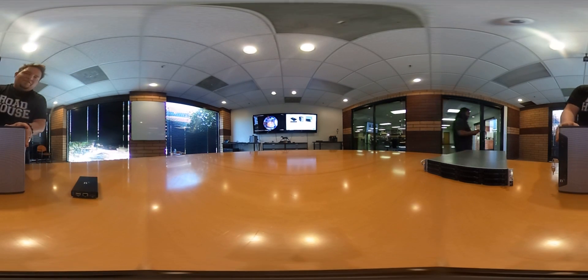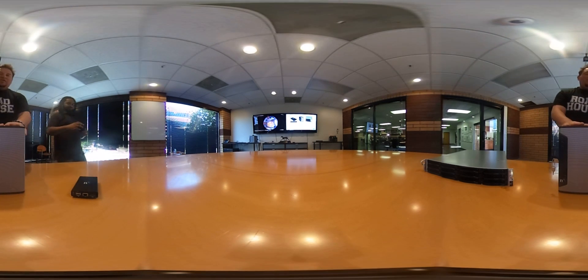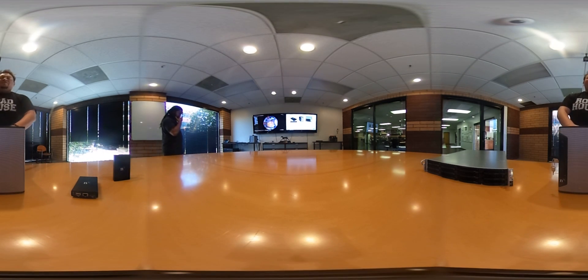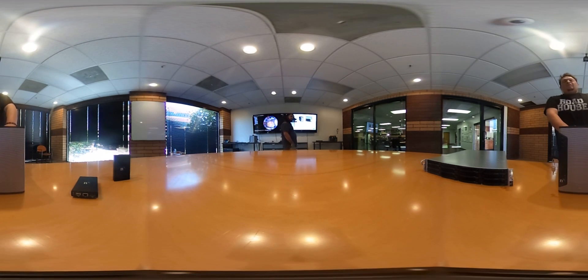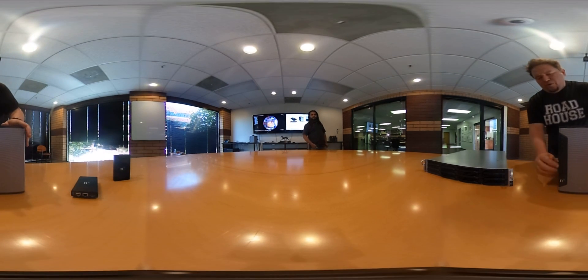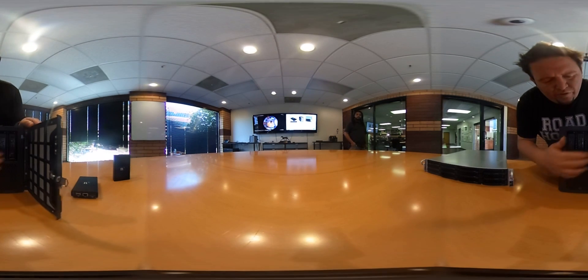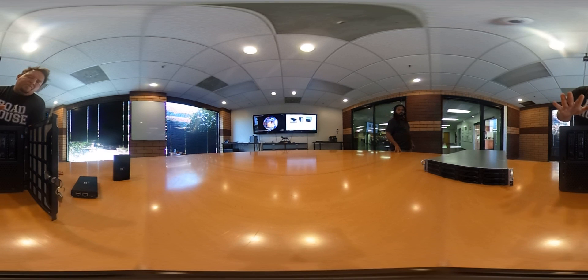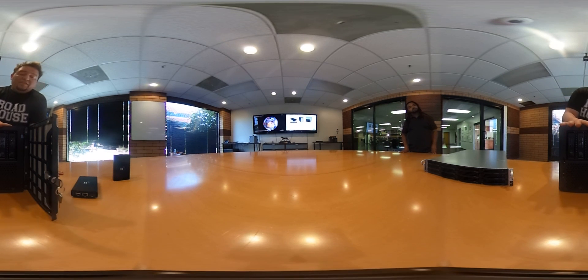Next device is the NX2. The NX2 is our dual-purpose workstation and server storage all at the same time. It's designed for small to medium sized systems where you want one device that the operator uses to both record video and view and manage the system. If you open it up here, you can see it has four 3.5 inch drives in it. It supports RAID 0, 1, 5, and 6 — so all RAID configurations are supported on it.